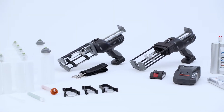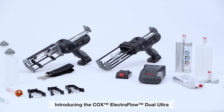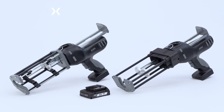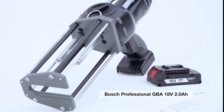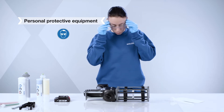Sulzer introduces the next generation of two-component Cox Electroflow Dual Ultra battery dispensers. A handheld battery-powered dispenser for two-component side-by-side cartridges featuring the Bosch Professional 18-volt lithium-ion battery. Ensure appropriate personal protection equipment is worn at all times.